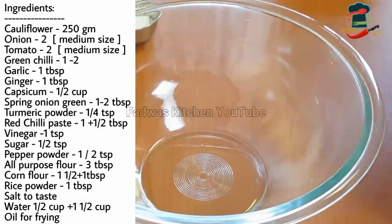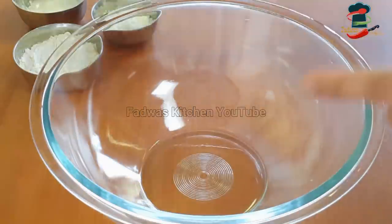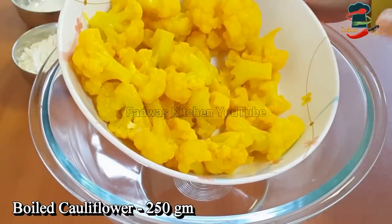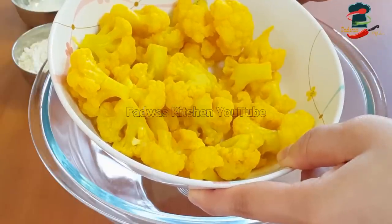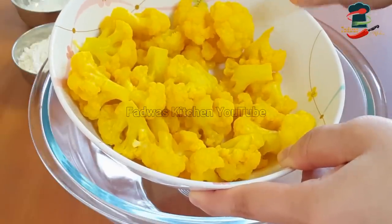Today we are doing Gobi Manchurian. We are doing 2 kg cauliflower. We will add the ingredients for the sauce. When we are making the cauliflower, let's start with what is needed. We have a little bit of Gobi Manchurian cooking.